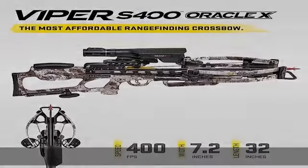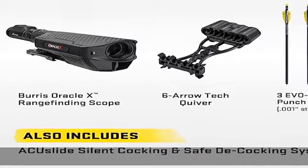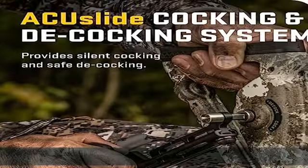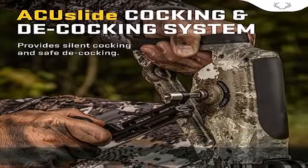Industry-leading string life. Our Microtrack barrel reduces string-to-barrel contact by 50% to provide the longest string life in the industry, surpassing rail-less crossbows by hundreds of shots.